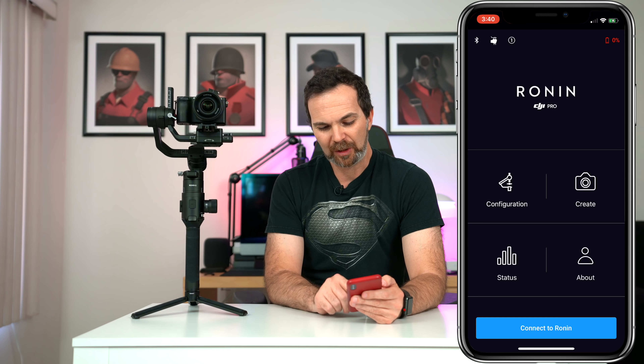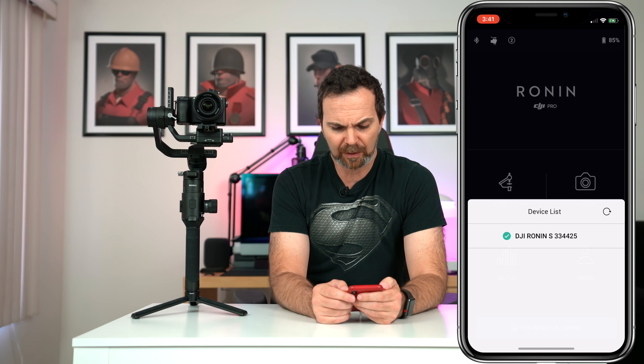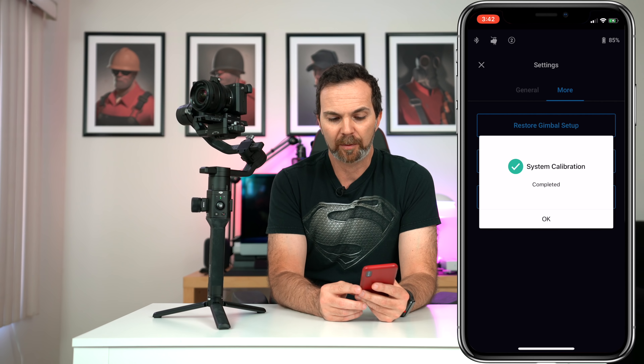Now let's look at the app. We hit 'Connect Ronin' and it appears. On the top left we have the Bluetooth connection, next to it the gimbal settings. Right now it's set to handheld but we can set it to car mount. We can also change the user profile — watch this light on the gimbal change as I switch between users. In 'More' you can restore the gimbal setup and perform a balance test, which gives you a score. I got excellent on tilt, roll, and pan. We also have system calibration here.